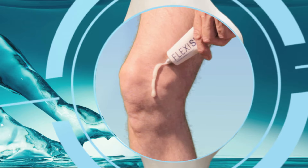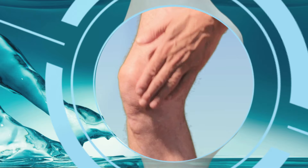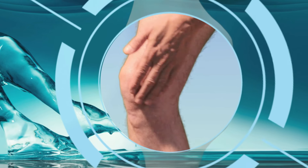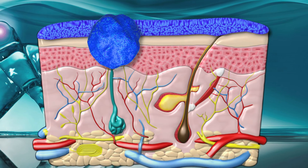All rather simple so far, but as the gel dries the exciting science we call sacrosome technology begins to work. Packed inside the gel are millions of microscopic spheres called sacrosome vesicles.